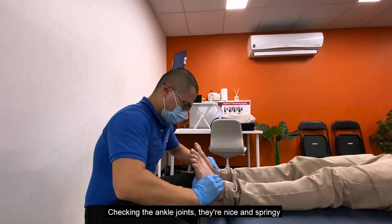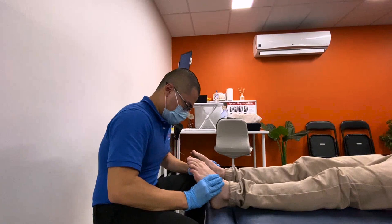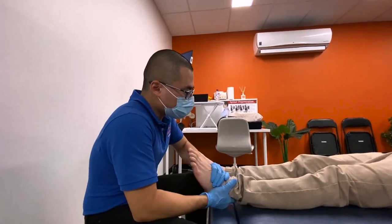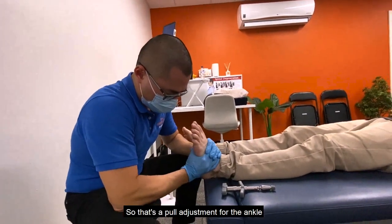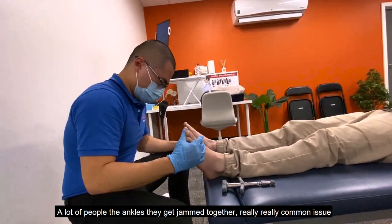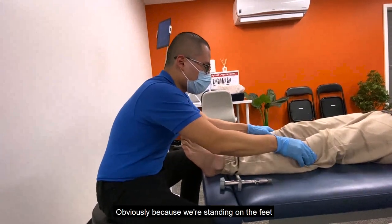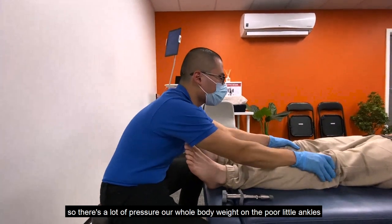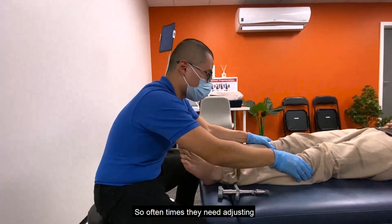Checking the ankle joints — they're nice and springy. That's a pull adjustment for the ankle. A lot of people have jammed ankles — it's a really common issue, obviously because we're standing on our feet and our whole body weight is on those poor little ankles, so oftentimes they need adjusting.